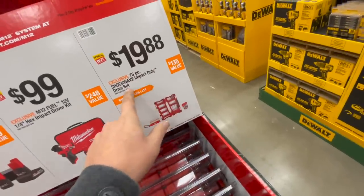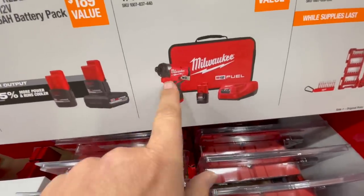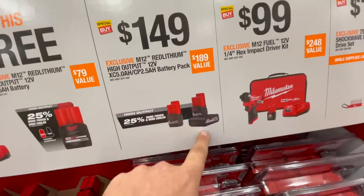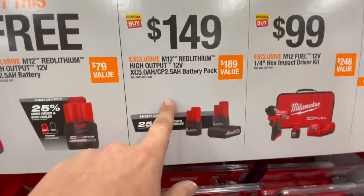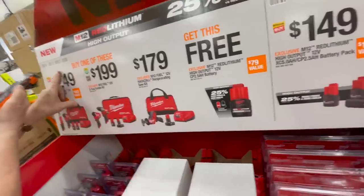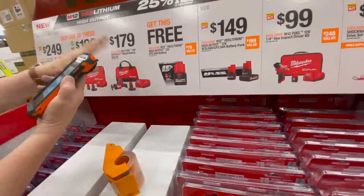For $19.88 you get the 75-piece Shockwave impact kit. For $99 you get the brand new M12 Fuel Gen 3 impact driver as a kit — that's not bad. For $149, that's great. You get the 5 amp hour HO battery and the 2.5 amp hour battery free when you get any of these kits. That's awesome.